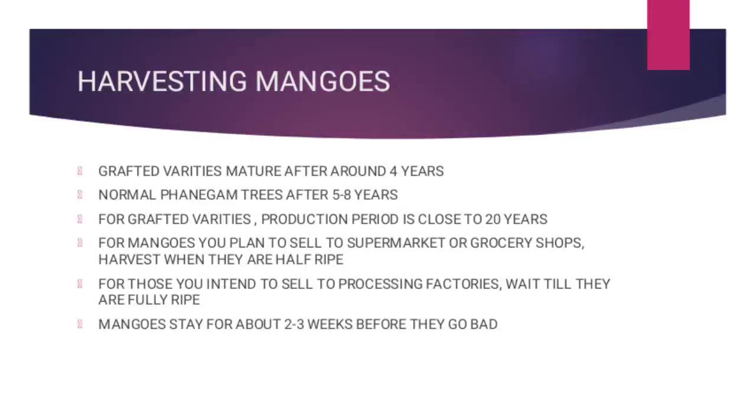For example, if whoever you are selling to will stay with the mangoes for a week before he sells them, he has enough time to store them on the shelf before they go bad. Then if you plan to sell them to a processing facility, most processing facilities will process them as soon as they get there, so you wait until they are fully ripe. If they are going to be used to make juice, they will make the sweetest tasting juice.